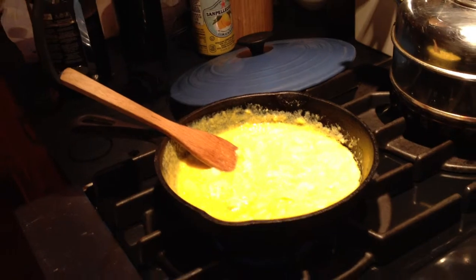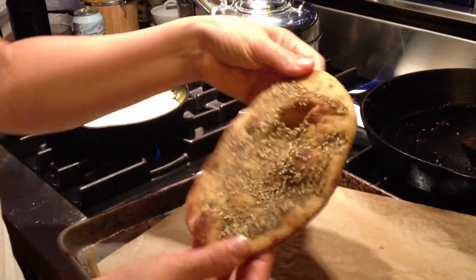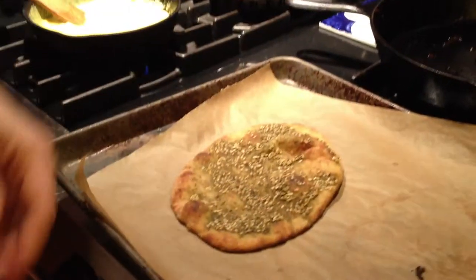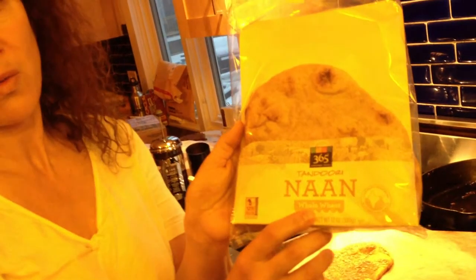Another yummy hot breakfast is naan with za'atar on it. It's nice and toasty hot. You know za'atar — the spice mix — just mix it up with olive oil and spread it on your naan. Before you put your za'atar on this 365 tandoori naan, whole wheat, you got to get some fiber and good grains in there.